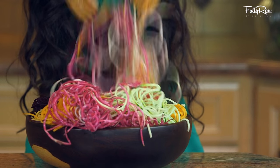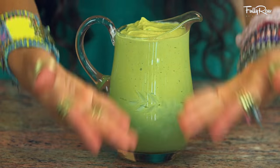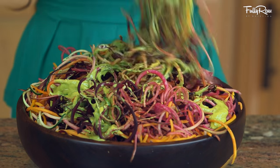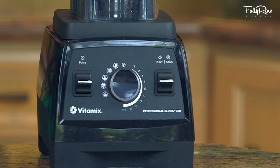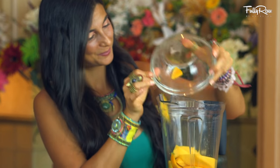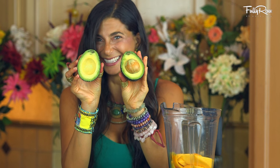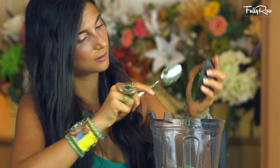Once you have all of your veggies spiralized and placed in a bowl, we're going to go ahead and make our creamy avocado mango pistachio dressing to add on the side or on top, whichever you want. Go ahead and add into your Vitamix blender approximately one to two sliced ripe mangos depending on how much you want, and a half of one ripe avocado — if you really want the whole avocado you can add it in there, but trust me it's creamy with just half.